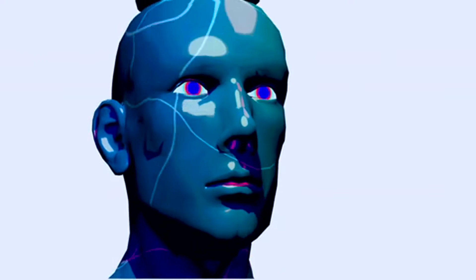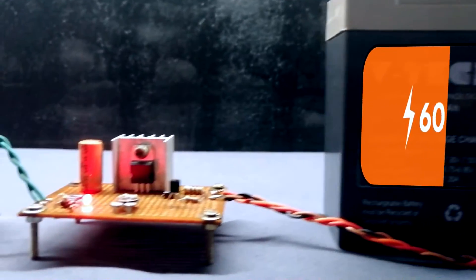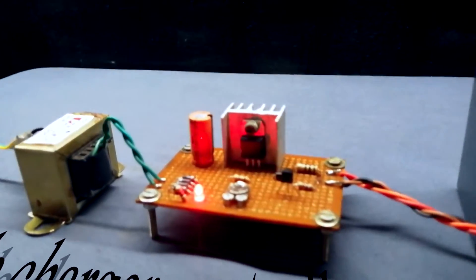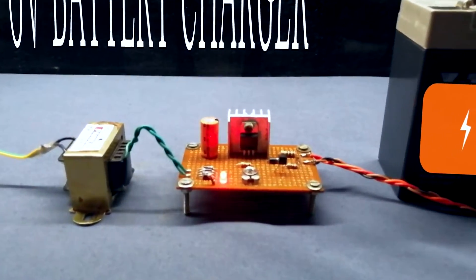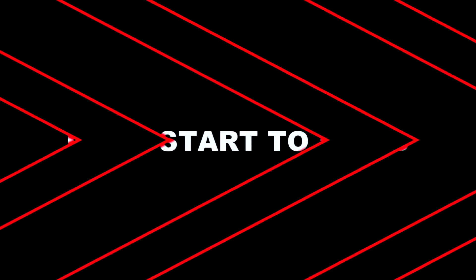Hey guys, welcome back. In this video I am going to be showing you how to build a 6 volt 4.5 Ah battery charger circuit which is able to charge 6 volt 4.5 Ah sealed lead-acid batteries. The circuit is automatic, so when the battery becomes fully charged it will stop charging. Project requirements are available in the video description.